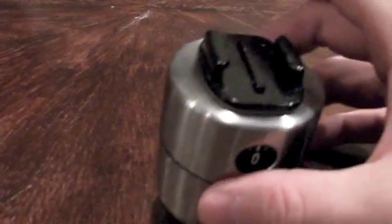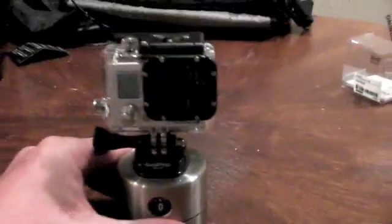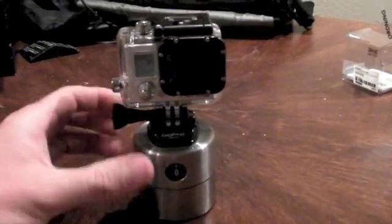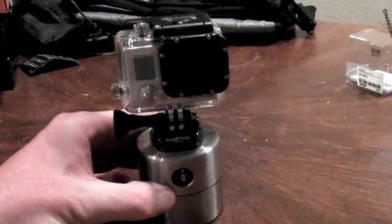So we go back to the first one, take a camera, locks in like so, and all we do is turn it and it just ticks back through for 60 minutes.